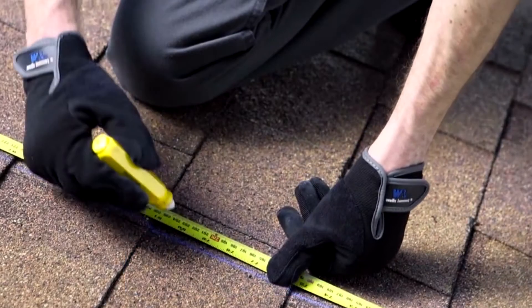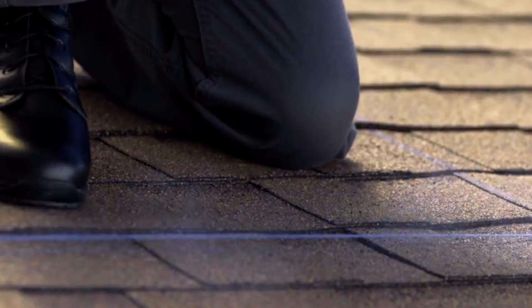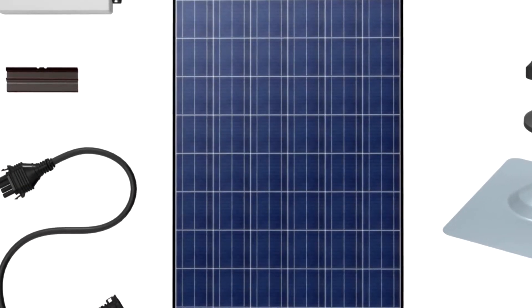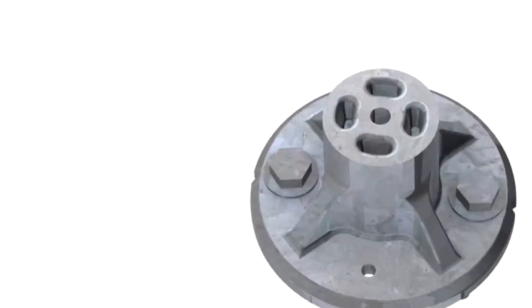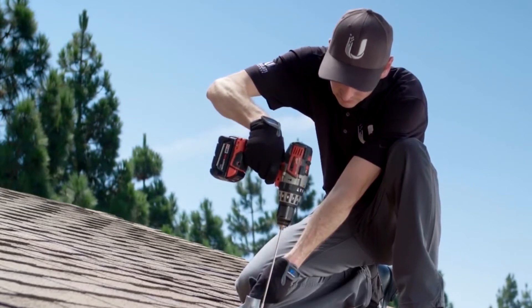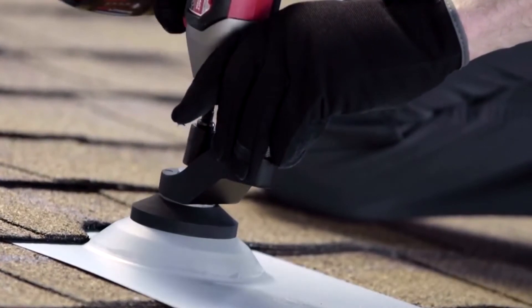After designing your array and locating the rafters on your roof, it's time to begin installation of your solar system. Because our solution was built from the ground up, we boast the fastest installation times on the market. Our roof mounts act as both a drill guide and structural element, and work together with our proprietary flashing and assembly brackets to create a watertight support for your solar system.